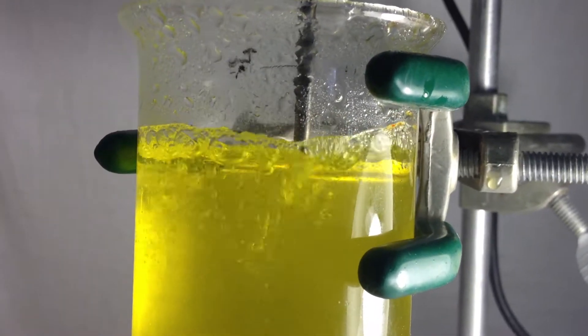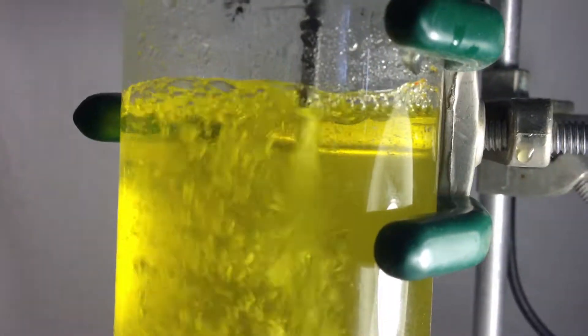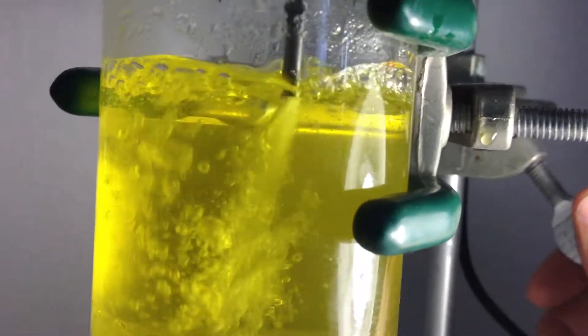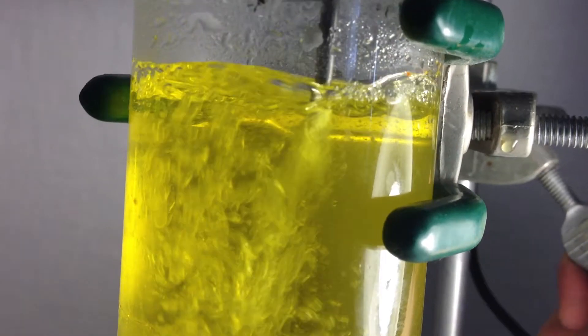As you can see, depending on the position of the tip, you can see different types of vibration and you can adjust it and use it for clearing, cell rupture, and everything.